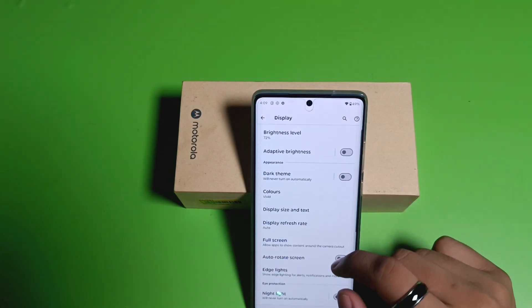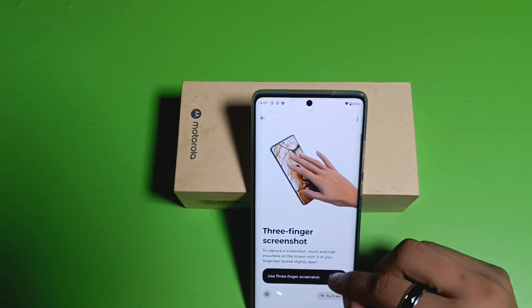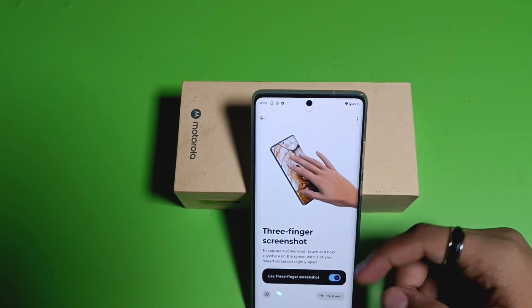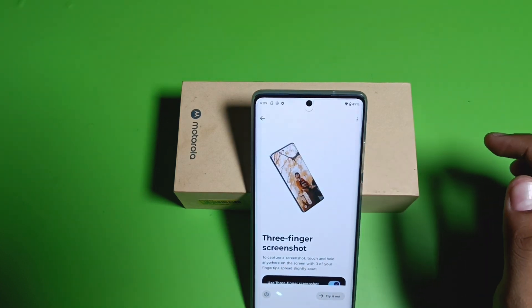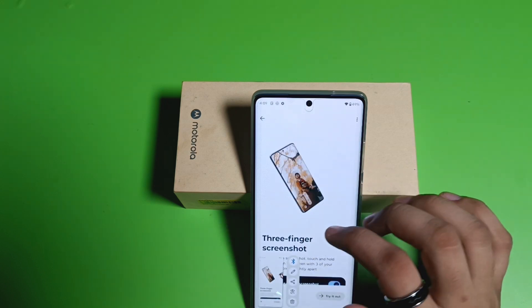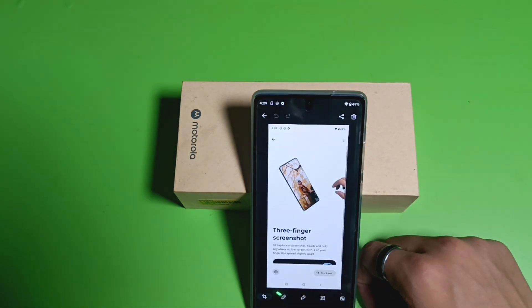First, you have to simply open your Settings, then click on Display. Just scroll down and click on Three Finger Screenshot. If you have not enabled it, just enable it from here. You can see the preview of how it works — you have to take three fingers and swipe down.